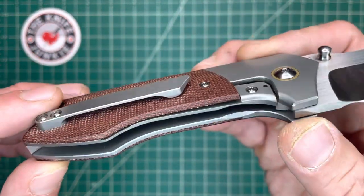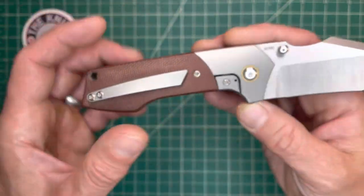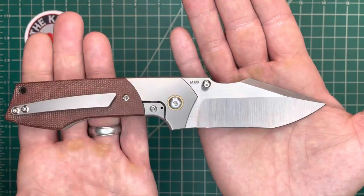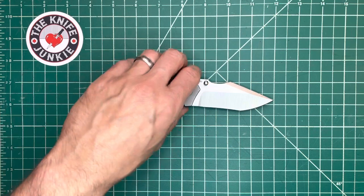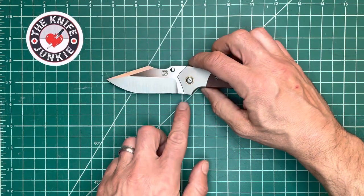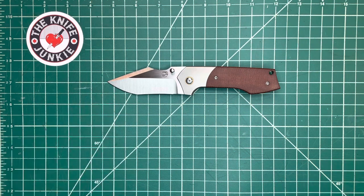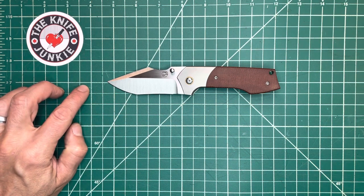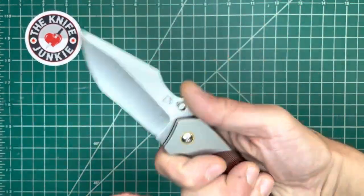Very nice tan canvas micarta and a beautifully sculpted clip — I like the shape of that; it complements the overall profile. Such a beautiful profile. I would like to have this knife, but I would like to have it larger. This is three and a quarter inches long. How cool would this be at four or three and three quarters inches? It would be very cool — I'll answer that for you.